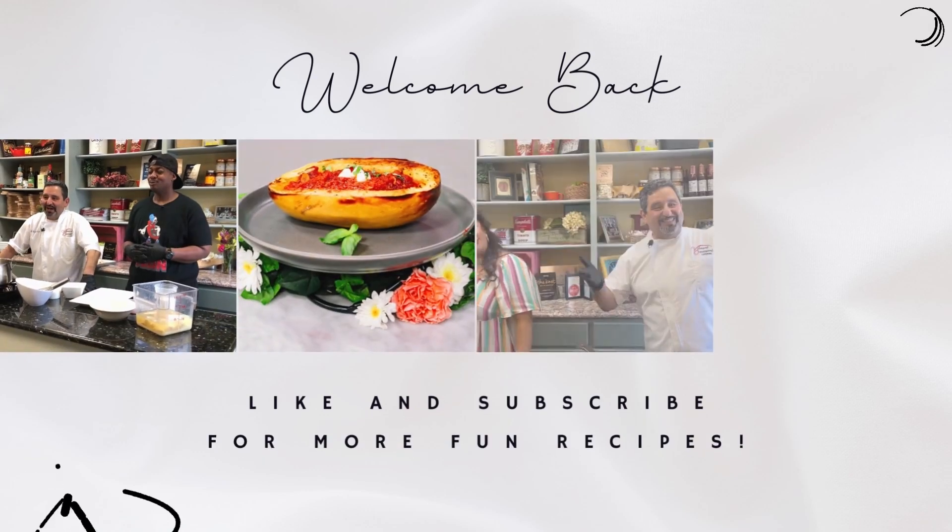Are you gonna make me laugh some more? Probably. Okay. Welcome back to Cooking with the Cricks.